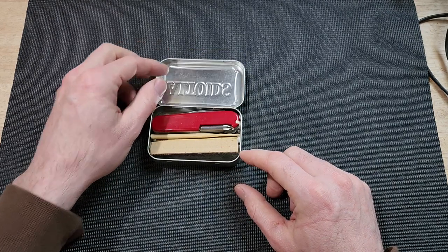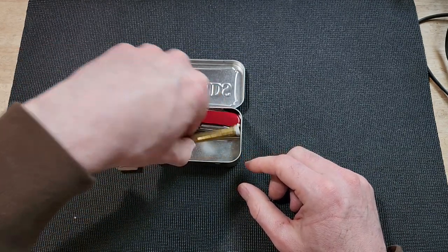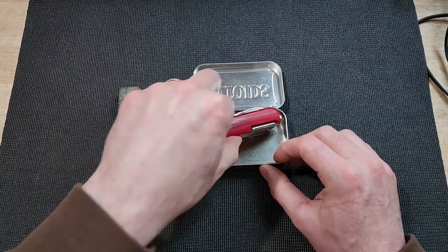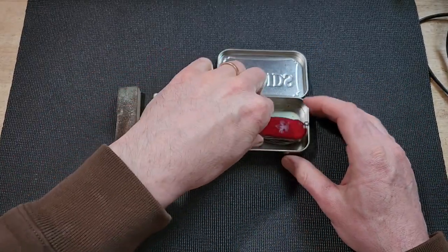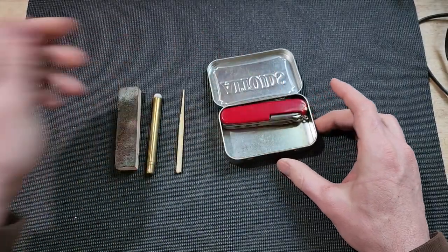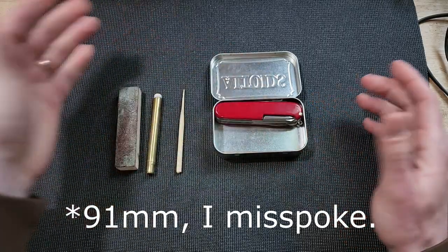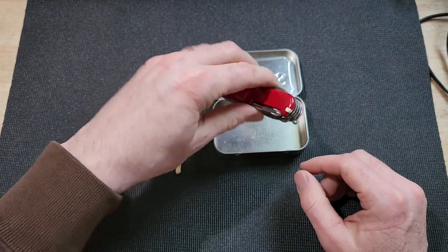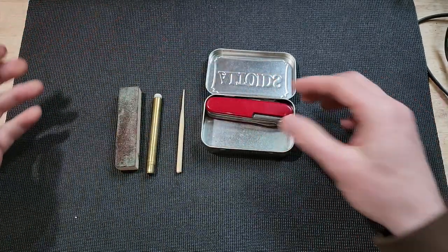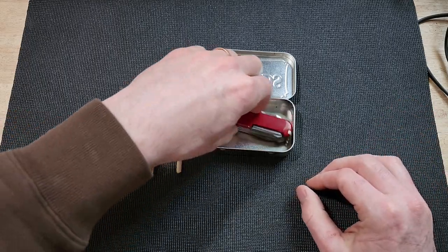So anyway, inside you'll find a few things. Let me unpack this and we'll talk about each element and their importance to the process. So obviously the first thing inside there — if you position your knife just right, a 93 millimeter Swiss Army knife will fit in an Altoids tin almost perfectly, which is kind of cool. You have to get the key ring kind of offset to the corner, but it'll push right up into the top and actually fits in there pretty well.